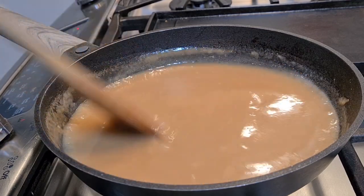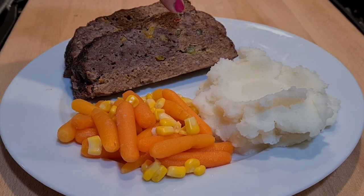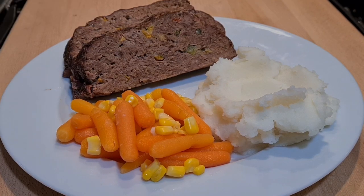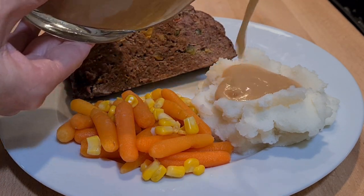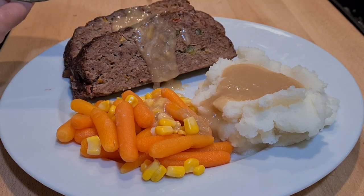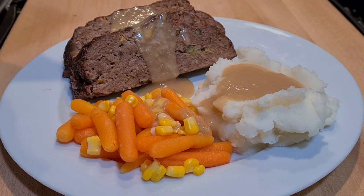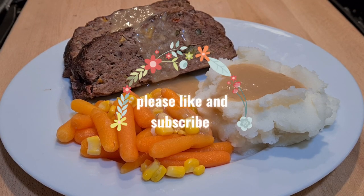Here's my dinner — you can see the bell peppers in there. Looks really, really good. We've got mashed potatoes, vegetables — baby carrots and corn — and just a little bit of gravy. Very, very tasty. Thank you so much for watching. If you think I worked hard enough for you, please give me a thumbs up — it really helps my channel. Please subscribe, see you next time!